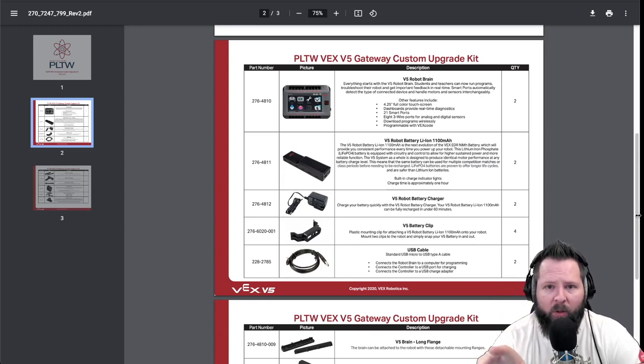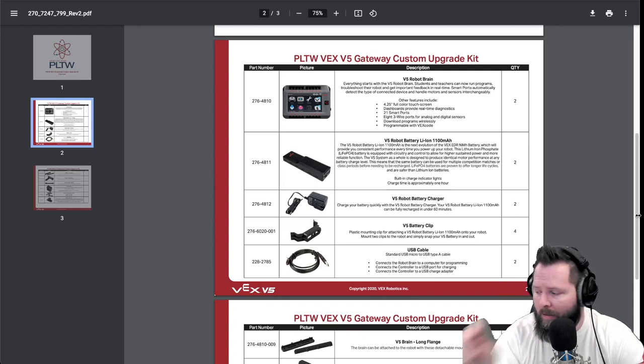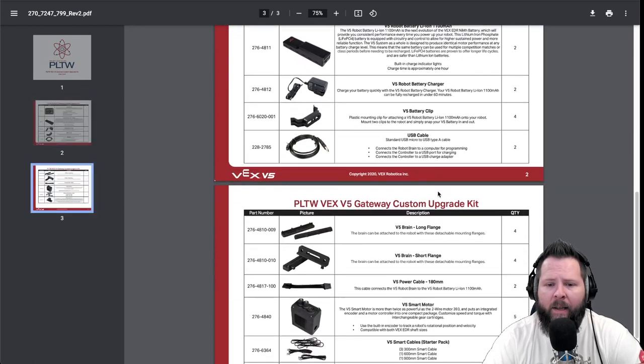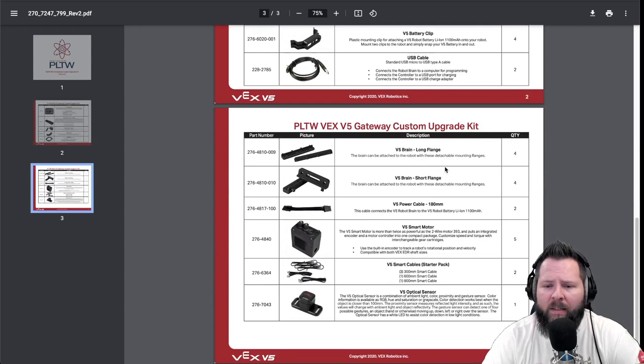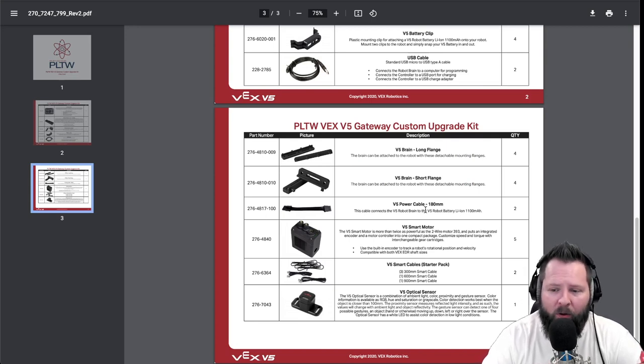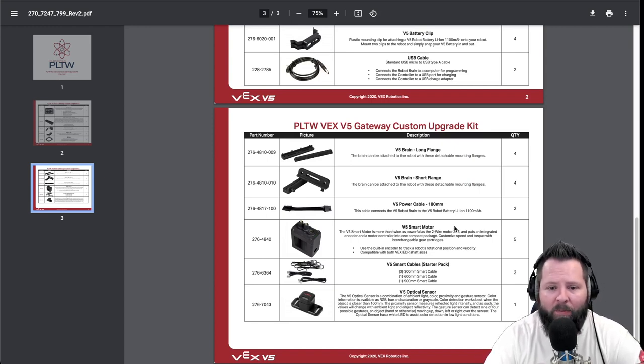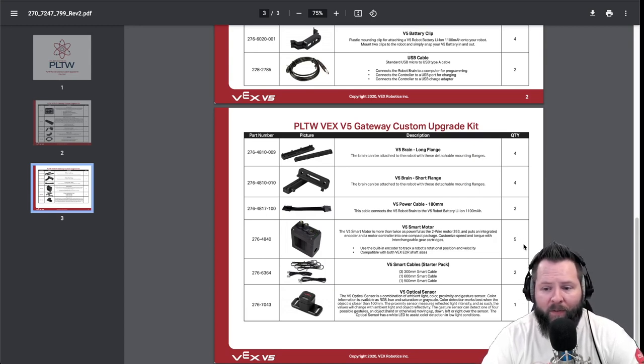Now, if you're like me, you probably missed this the first time you looked at the upgrade kit — you probably didn't realize that each kit comes with two brains. So two brains, two batteries, two chargers, multiple battery clips to attach the battery, a couple of USB cables, flanges, a separate power cable — the power cable is no longer attached to the battery — and you're getting five smart motors. Five — count them.